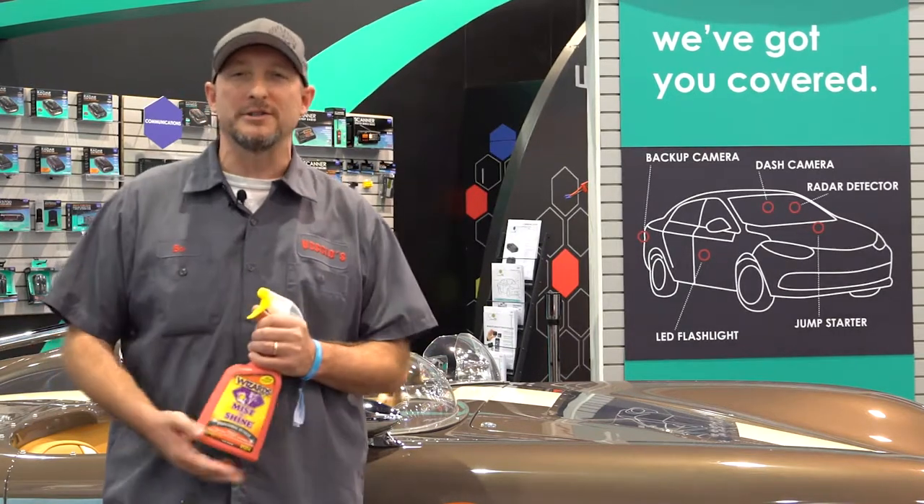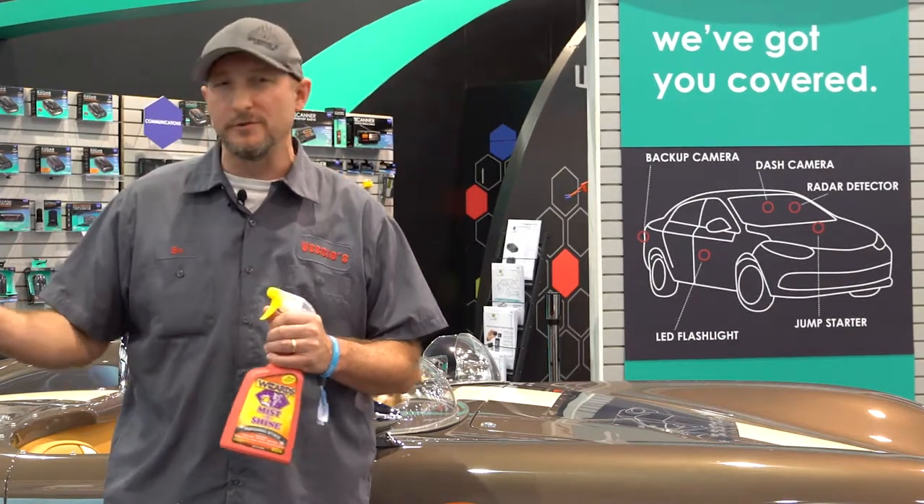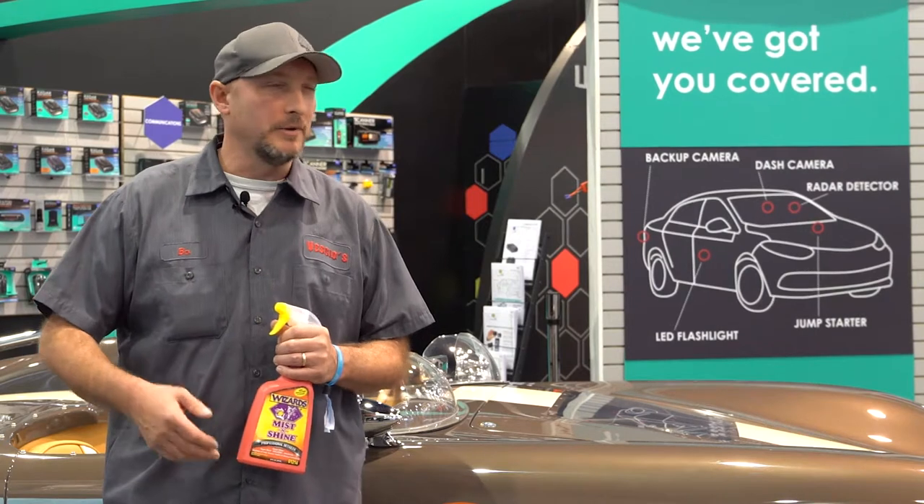Hey, I'm Beau Vesho from Vesho's Customizing, here with your Wizards Pro Tip of the Day. When we're cleaning up cars and people watching the show are walking through and asking, 'Oh, what do you use on the glass?' or 'What do you use on the paint?'